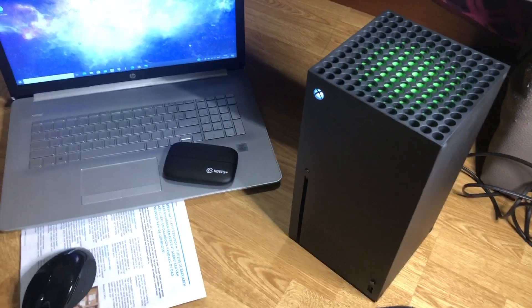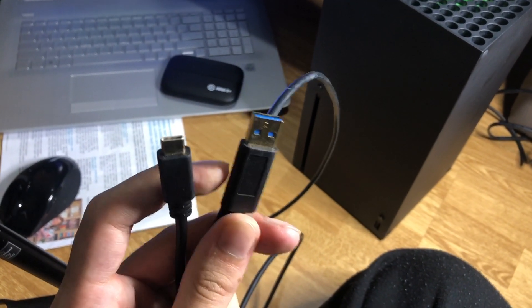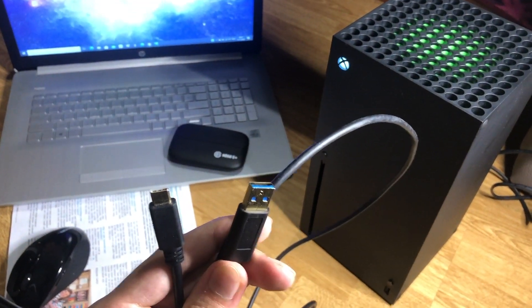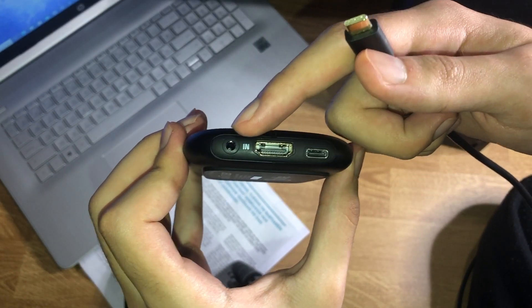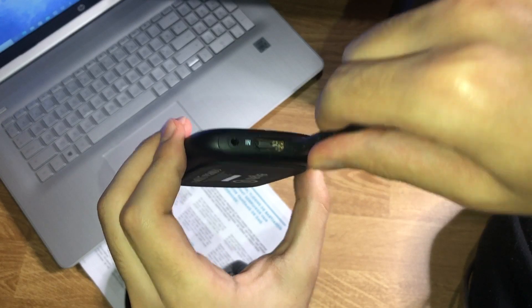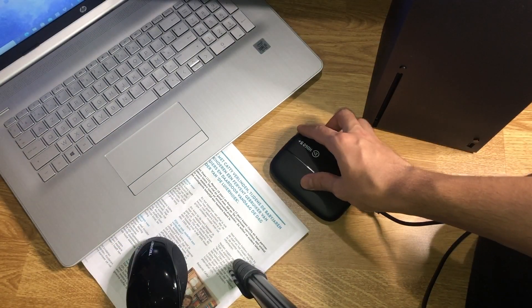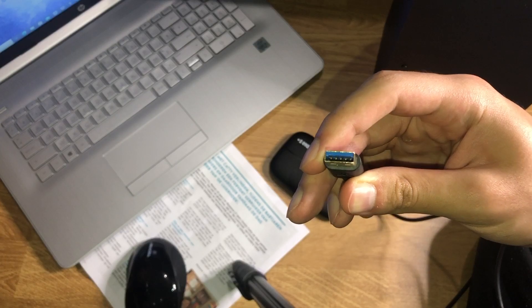This works with your Windows PC, Mac, or laptop. The first thing you have to do is get this cable — the USB-C cable that comes with your Elgato. Connect it from your Elgato game capture card to your PC, and make sure the port you're using on the PC is a USB 3.0 port.